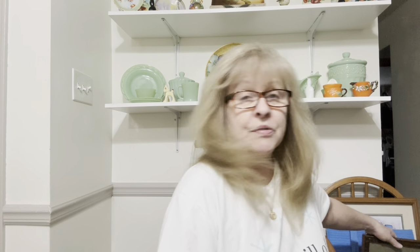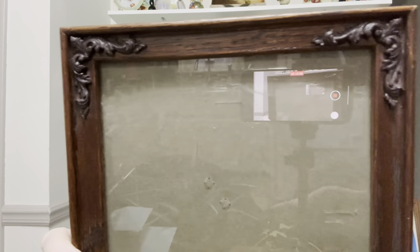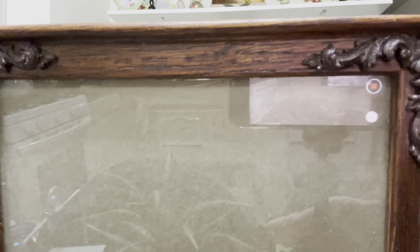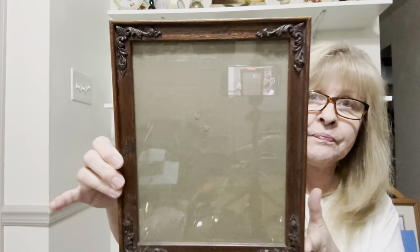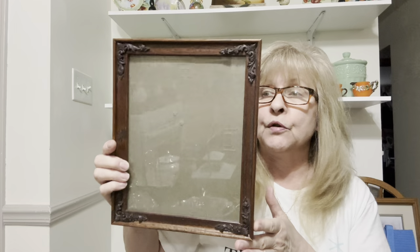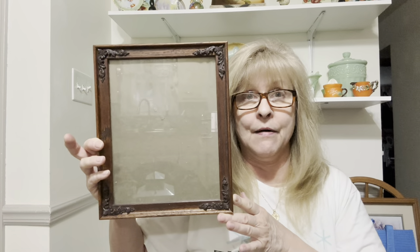Let's start with these two things on the chair back here. I bought this beautiful wood frame. I loved the detailing in the corners, and it looks to me to be solid oak. I thought that would be beautiful for one of my picture upcycles, so I picked that up.